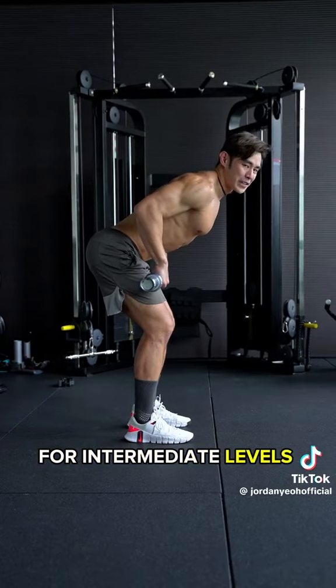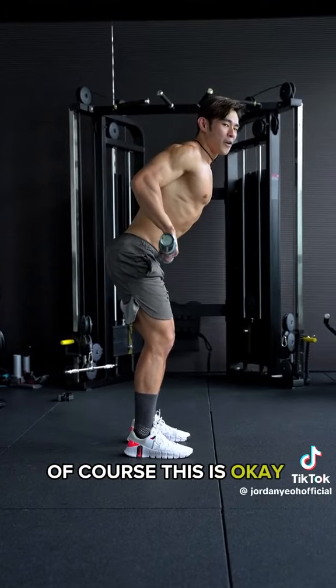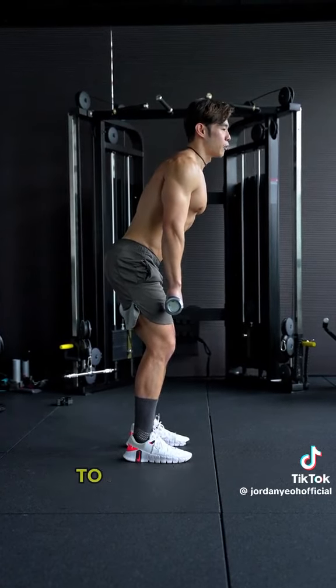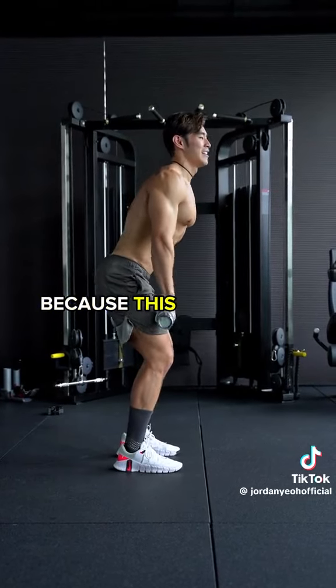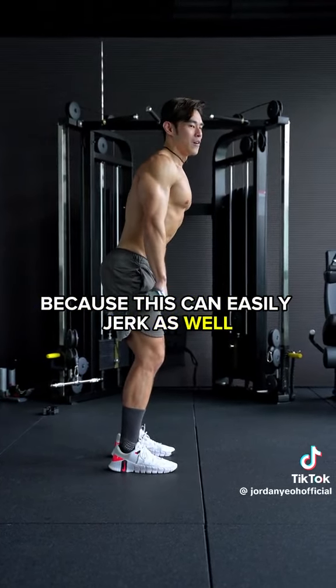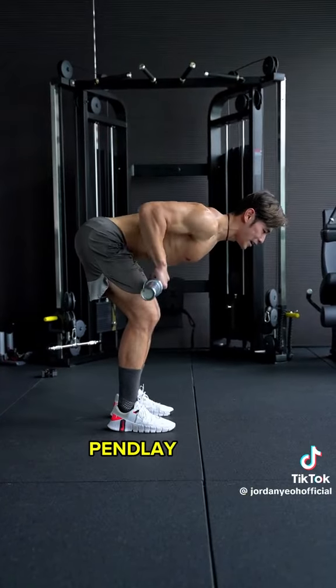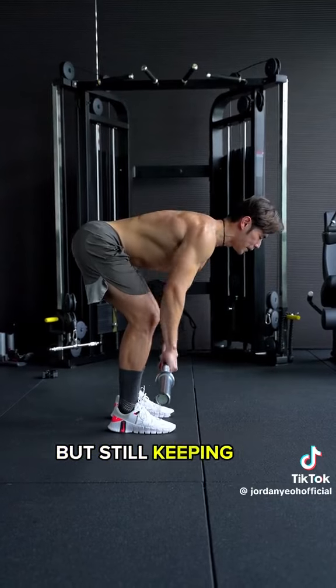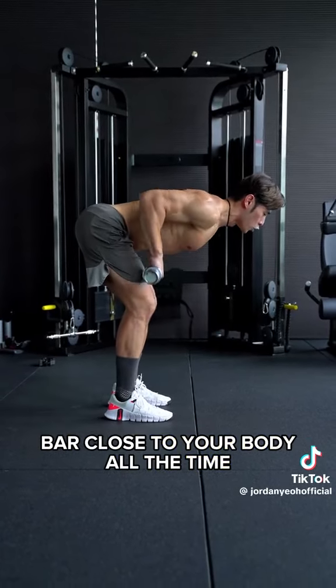If you've been training for quite some time and you're an advanced trainer, of course this is okay because it's another variation. But for beginners, you probably don't want to get started with this first, because this can easily become a cheat. You can even go as low as 90 degrees — the penalty row — but still keeping the foundation: get the bar close to your shin and pull up to your belly button.